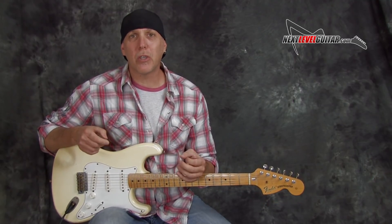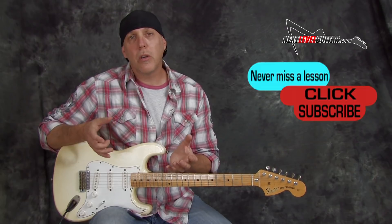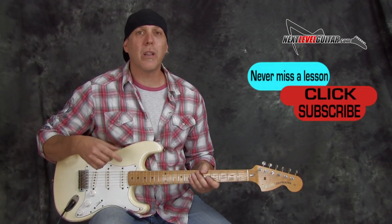You could use these to spice up your solos and they will maybe inspire you for other licks, right? Because we just don't learn one lick.